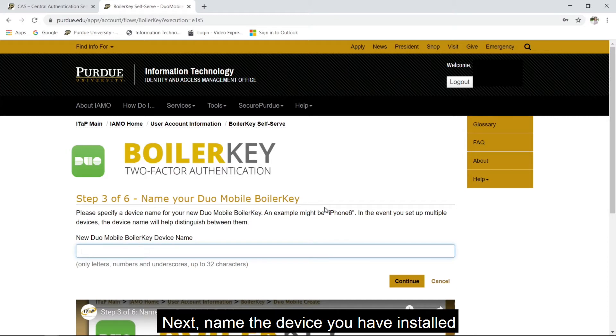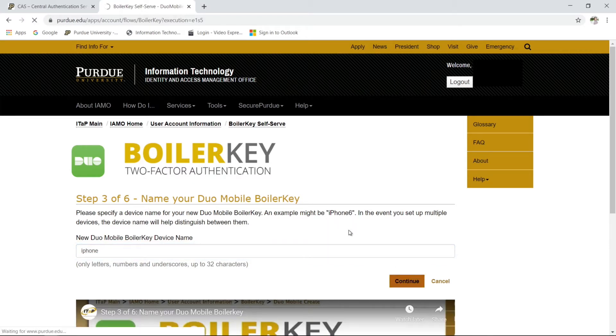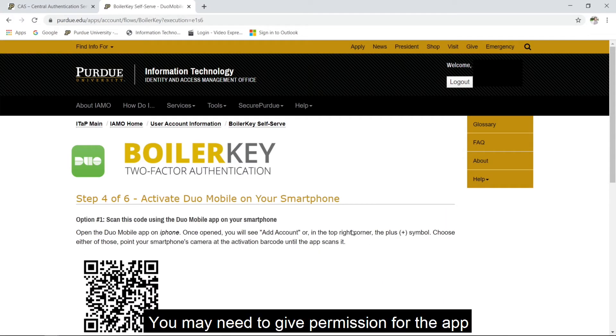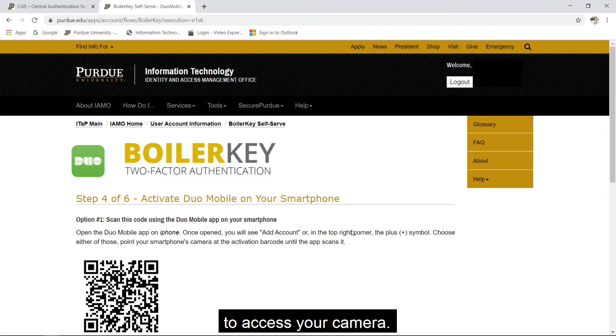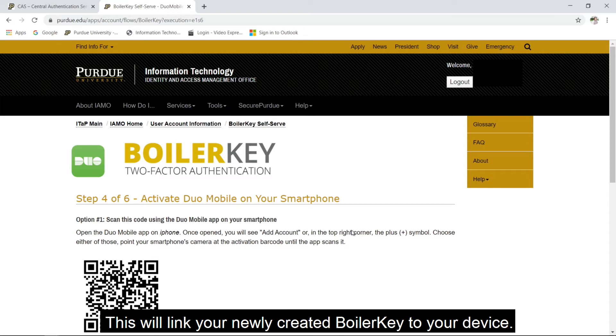Next, name the device you have installed the Duo Mobile app on, such as iPhone. A QR code will be generated for you on the BoilerKey webpage. Open the Duo Mobile app and select Add Account. You may need to give permission for the app to access your camera. Scan the QR code with your phone's camera. This will link your newly created BoilerKey to your device.